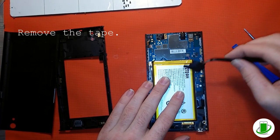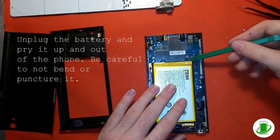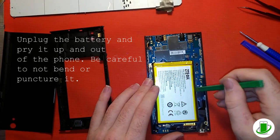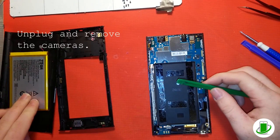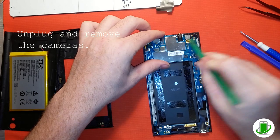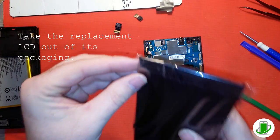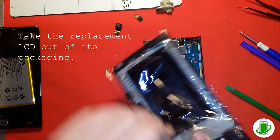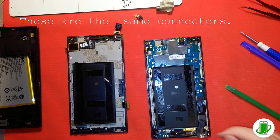This was actually the very first ZTE ZMAX we'd ever worked on — there were no videos to help, so we kind of went in blind. You'll see him going a little slower than normal, which is nothing wrong with. He took off the battery, which was taped on — yours probably won't come off that easily. He's got the front and rear cameras off now.